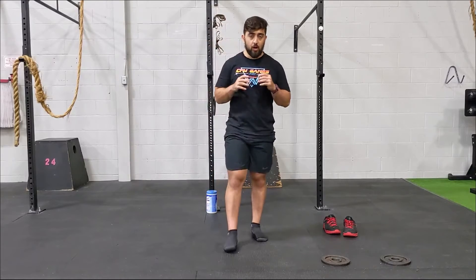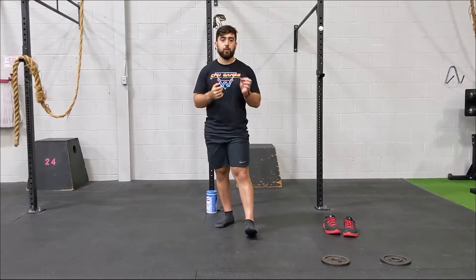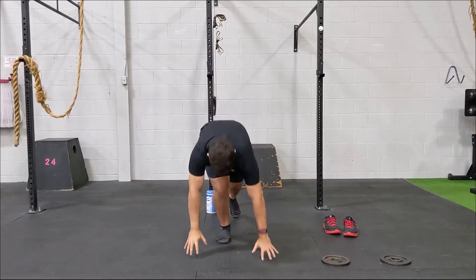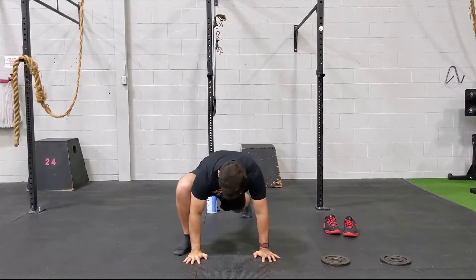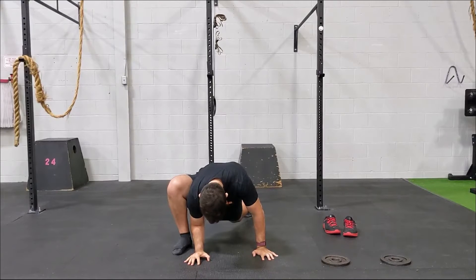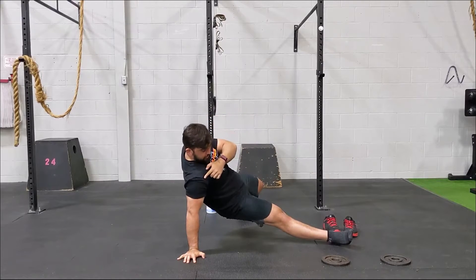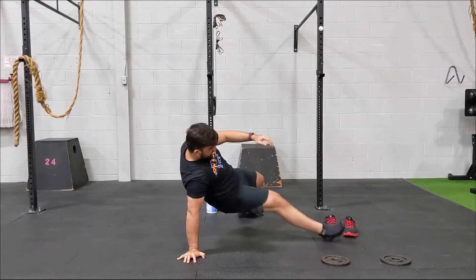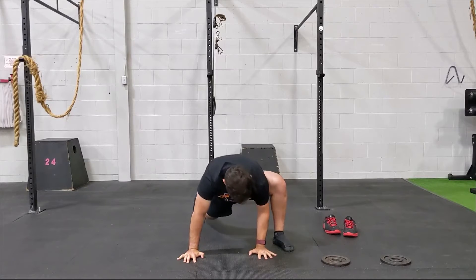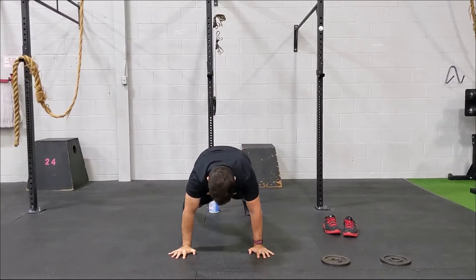After that we're going into three sets of a complex — six per side: spider-man lunges plus a side kick-through, similar to animal flow. Start in a push-up position, bring your foot forward into a lunge, drop that elbow down feeling the stretch, bring the foot back, then lift that leg up and kick the foot through with the elbow locked out and hips fully open. Then bring it back to center and repeat on the opposite side.